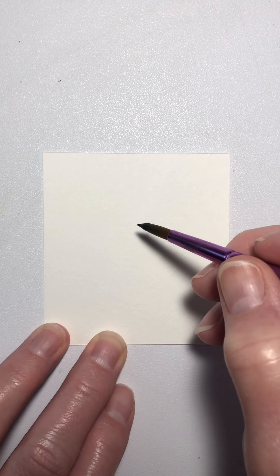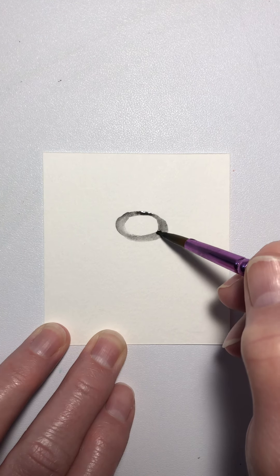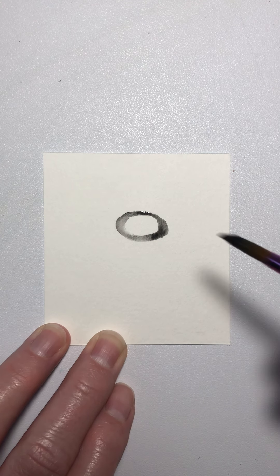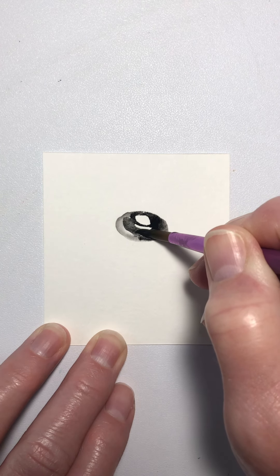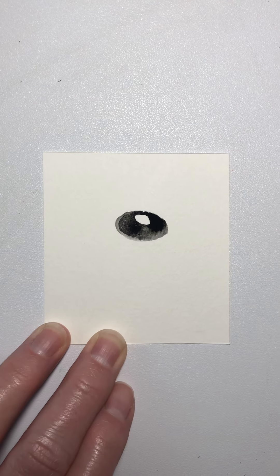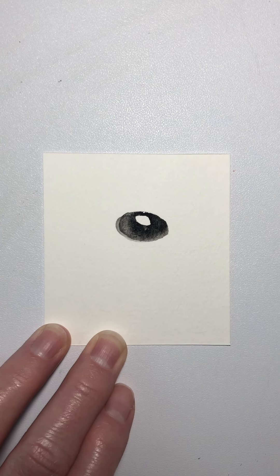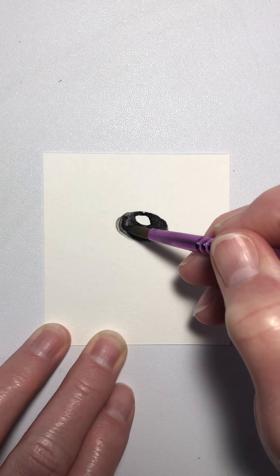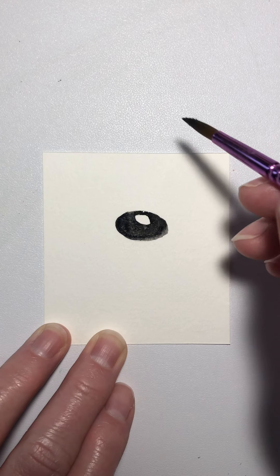The first thing we're going to do is get some water in our black and some water in our red. Now the first shape is an oval for the ladybug's head. I've got it really light, so let me pick up a little more paint. We're going to leave that little area — remember what that's for? For a light. We're going to get ready to leave some light in there and come back to that in a minute. There's our ladybug's head.